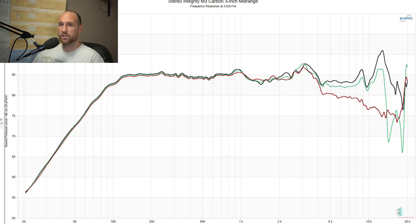Now I'm going to switch over to the Thiele-Small parameters. I tested the speaker a multitude of times as I always do — out of the box, put some power to it, test again, put some power to it again — until the parameters quit changing. This is the first speaker I've ever tested out of the box that gave me almost identically — even to within a tenth of a decimal place — the results that are posted on the Stereo Integrity website. To me, that implies really good quality control.